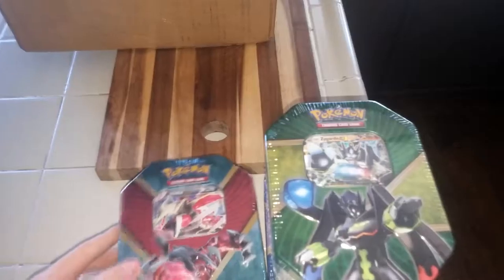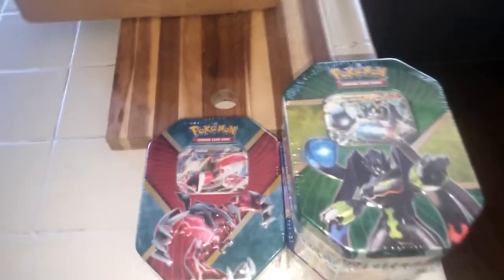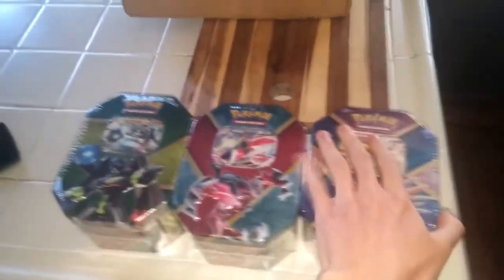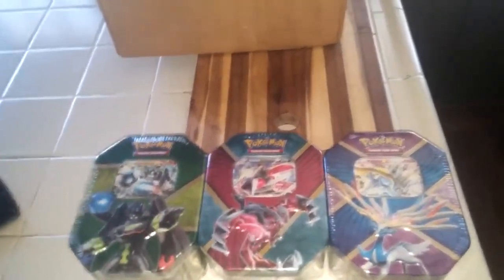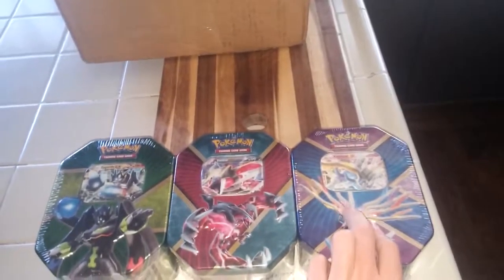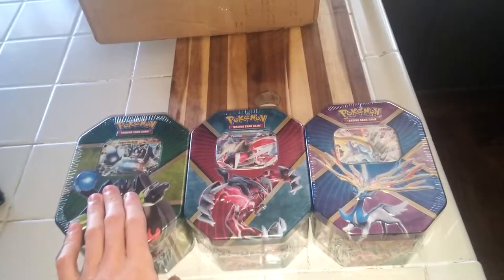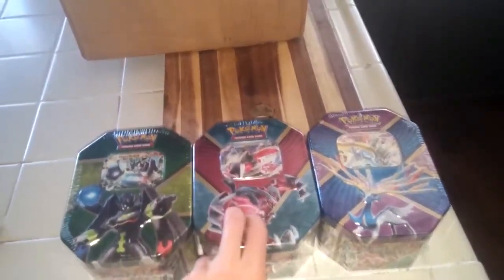Zygarde is just freaking super Saiyan, super duper Power Ranger-looking over here — that's all I can say about Zygarde. Without further ado, let's go ahead and open them up. The order I'll be doing them in: one, two, three. Starting off with Xerneas, then we'll be getting into Volcanion and Zygarde.